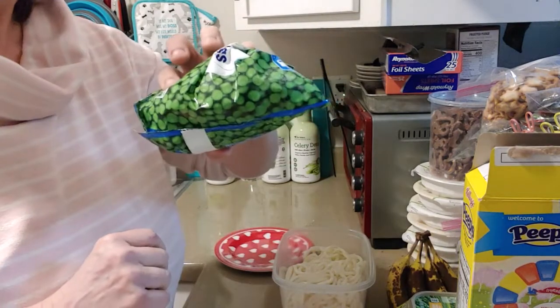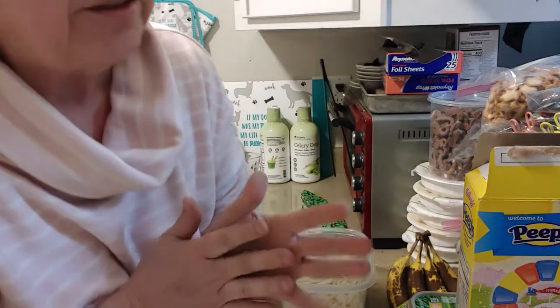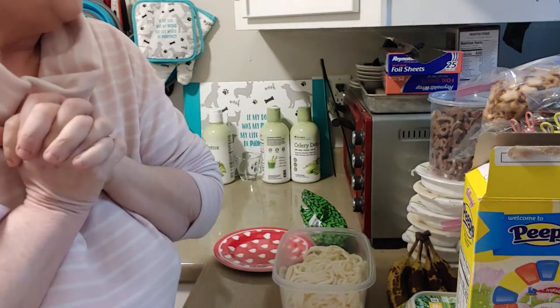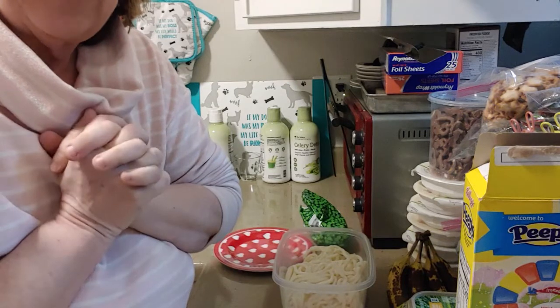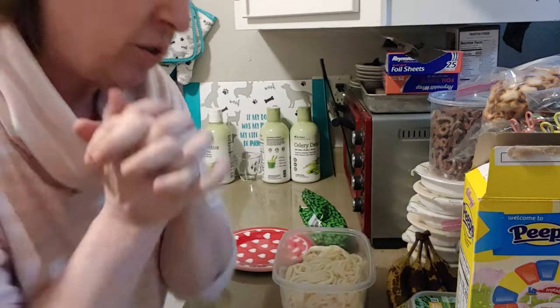I'm also going to add some peas into it, and I may add a can of corn and peas to give it a little texture, along with some of that sauce that I bought at the store.